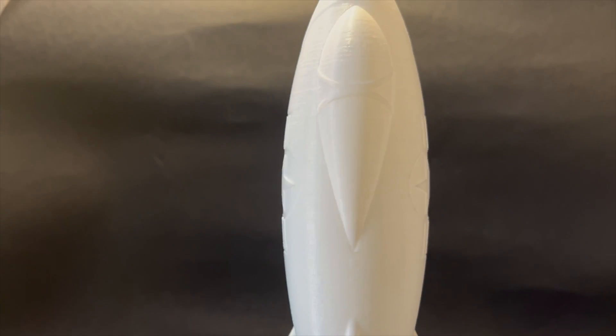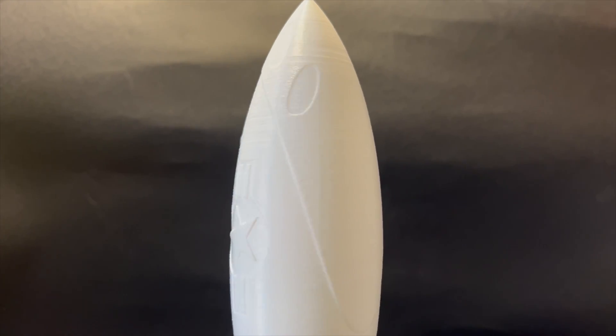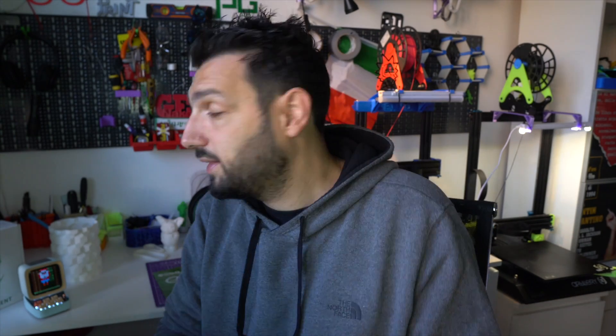The results were really above expectation. I was printing on a new printer so I didn't know how well it would perform, but nonetheless the prints came out beautiful. I did many prints with this filament but I'm showing you some of the best ones to illustrate how this filament performs.